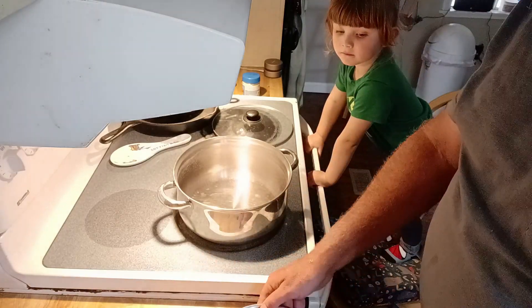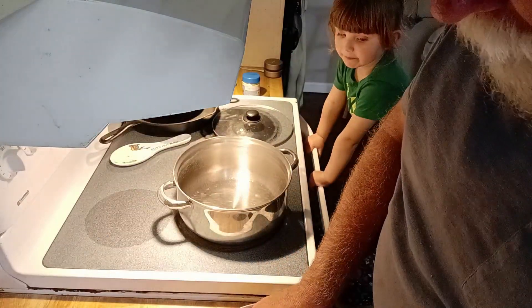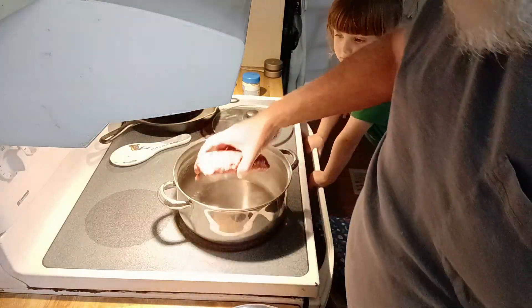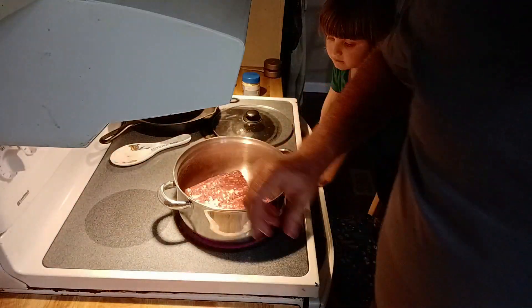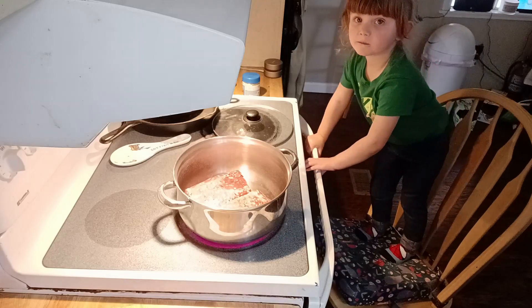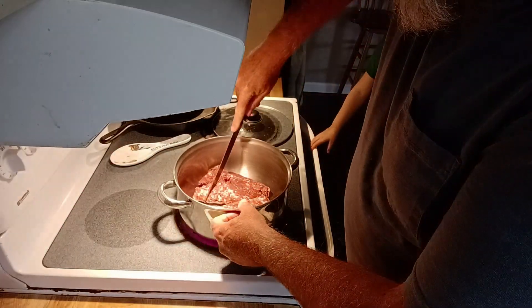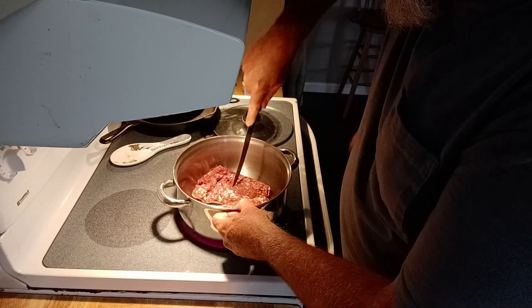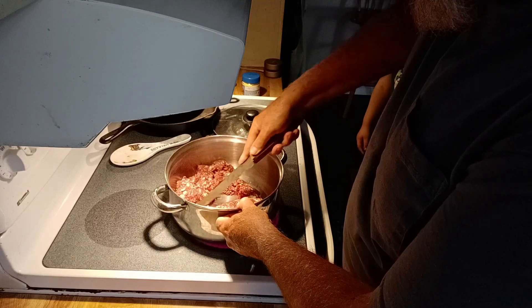I've got two pounds of ground venison — we'll throw them in the pan and get them started. They're still partially frozen a little bit. I've got a little helper here who wants to help — gotta be careful though.